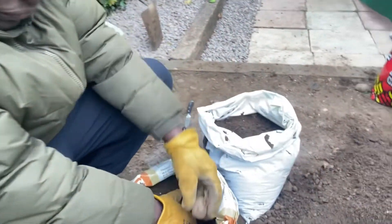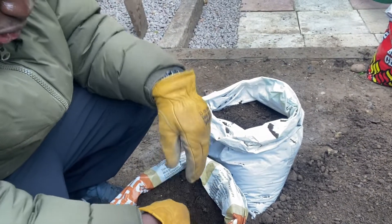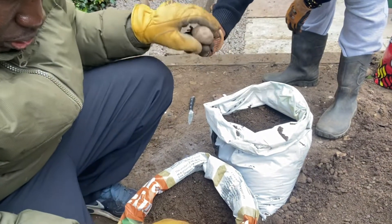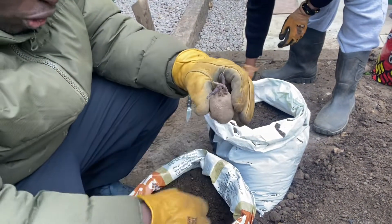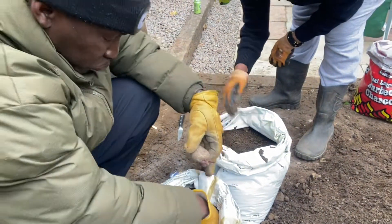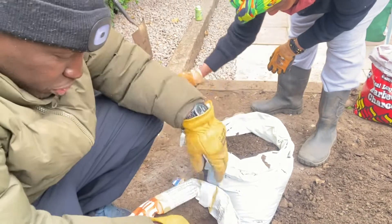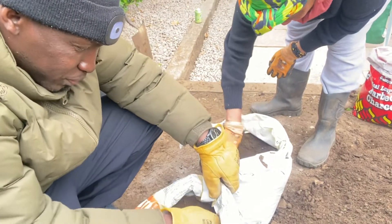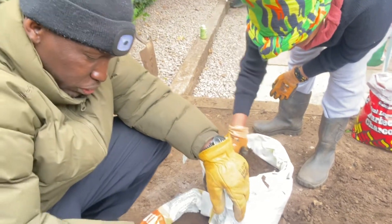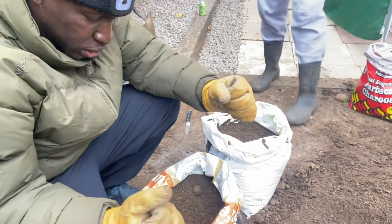In a bag of this size — 20 liters — put at least four potatoes, one on each corner. This is potato number four; we have already put two in. Make an opening in the soil first for each potato, then cover up with the soil.